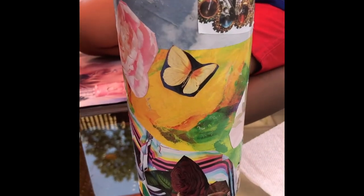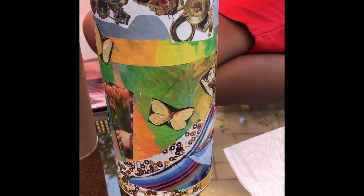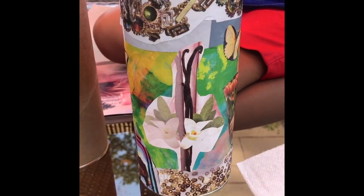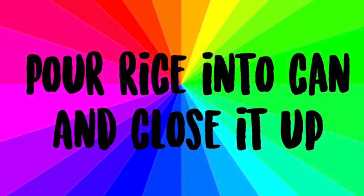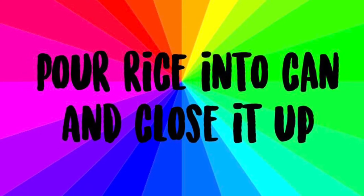So I just cut out some stuff that I liked that I thought was colorful and pretty — some butterflies, sparkly things, flowers — and I just kept on gluing them on top of each other in a collage and layering them for this effect. And now, if you choose to make it into a shaker, you can pour a little bit of rice into the can and then close it up.